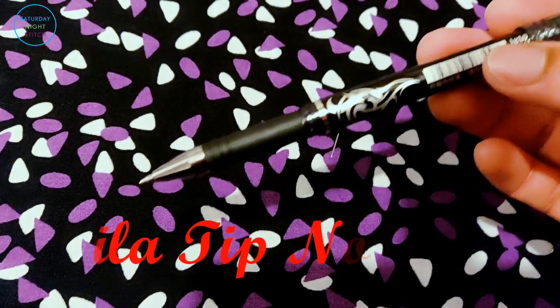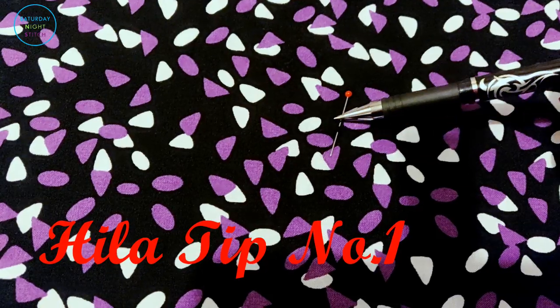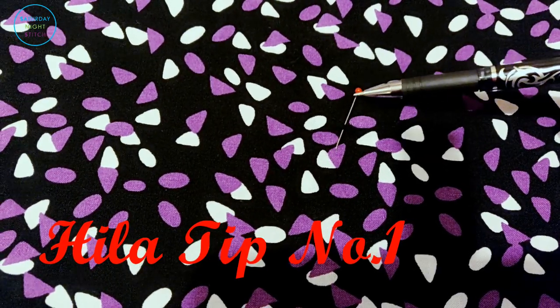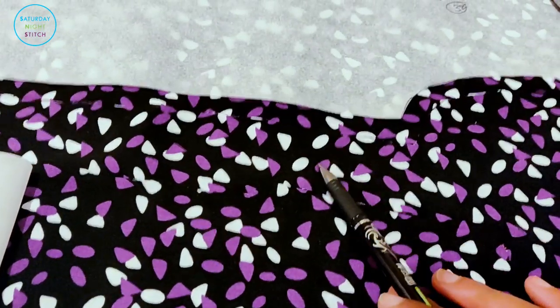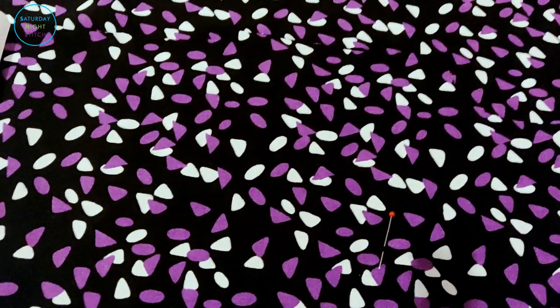Because my usual markers don't work well against this black background, I've used a pin to mark the dart point. So I've got the notches and then the pin for the dart point.